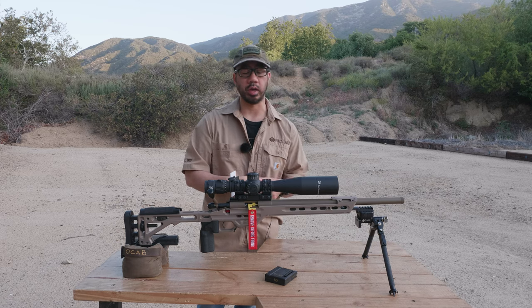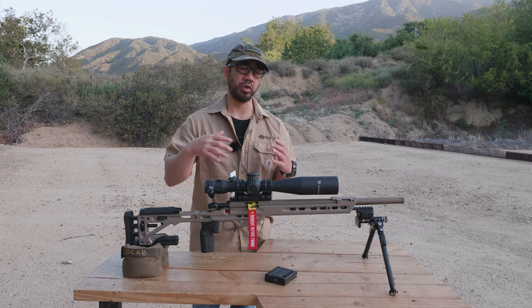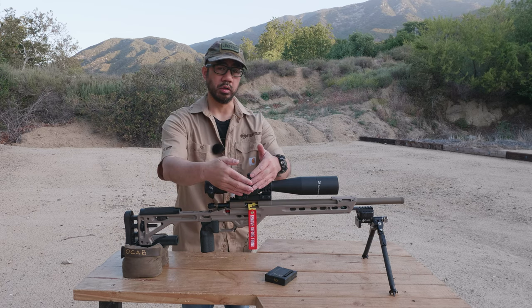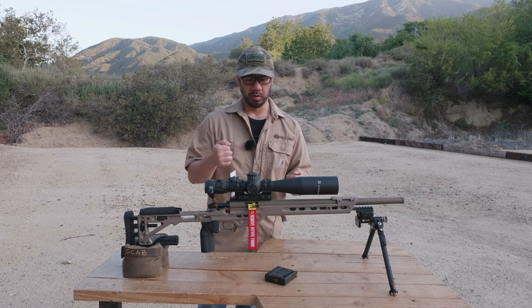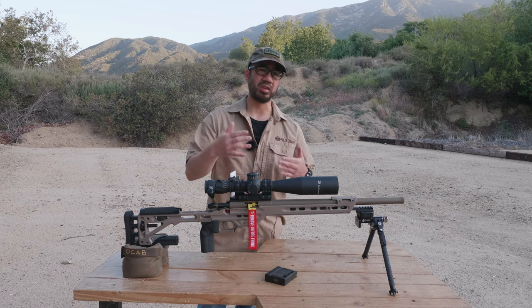I want to give feedback on how the controls on the K525i were different from traditional controls — you have the parallax on top with the elevation, then left-side windage with the illumination on the right. I never really used the left-side windage in NRL 22, but it was interesting to run. It's a nice configuration, but it takes getting used to.